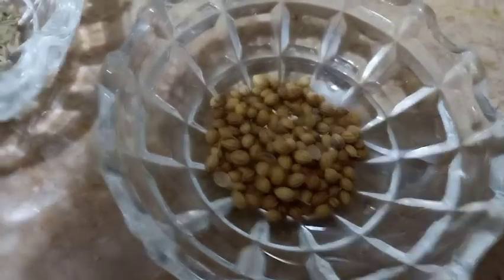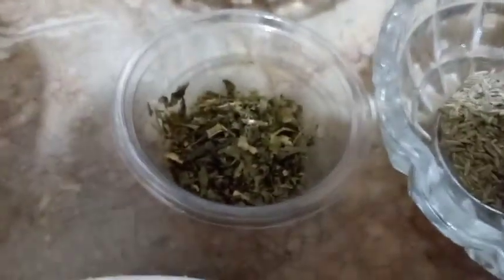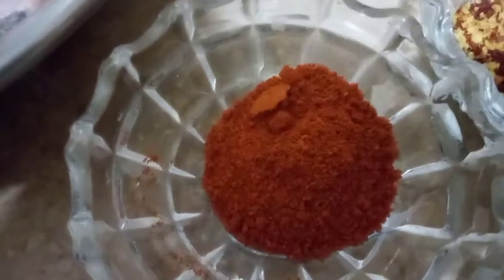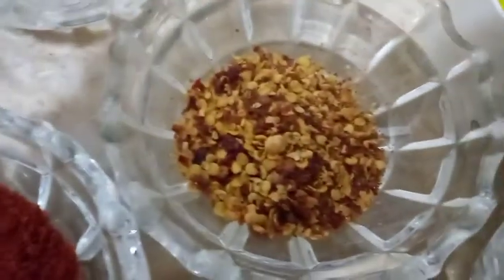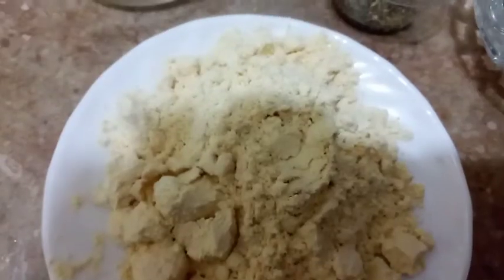Coriander seeds 1 tablespoon, white cumin 1 teaspoon, methi leaves 1 teaspoon, chili powder 1 tablespoon, chili flakes 1 tablespoon, and we'll take 1 lemon. We have vinegar half teaspoon and salt to taste.